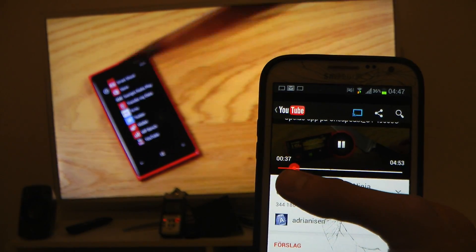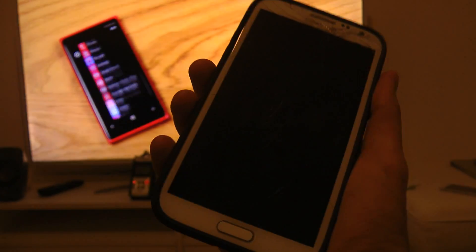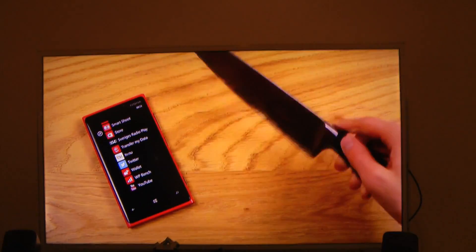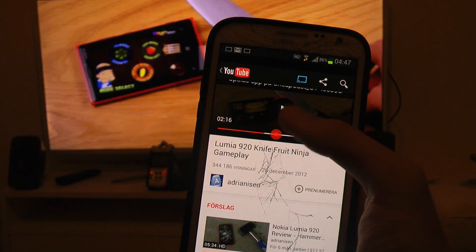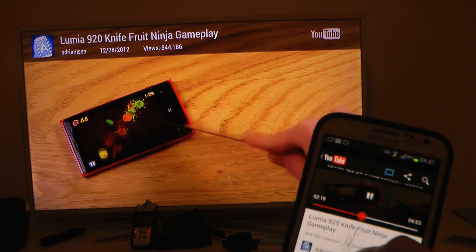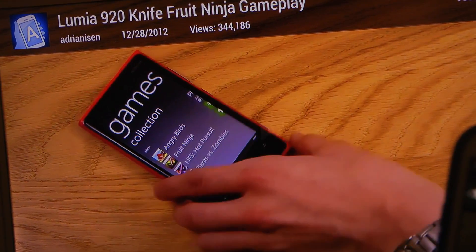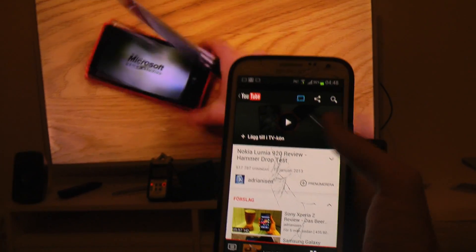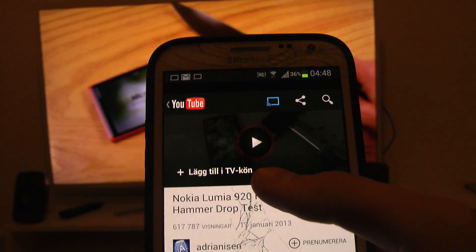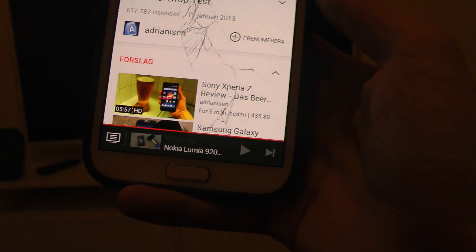Also, if I want to fast forward, you can see the playback time updating here in real time. And you can also close my phone and it will continue to play the video on the TV, which is pretty awesome. I can fast forward and you see how quickly it updates the video. You can search for videos and add them to a queue, and then just play next when you want to.